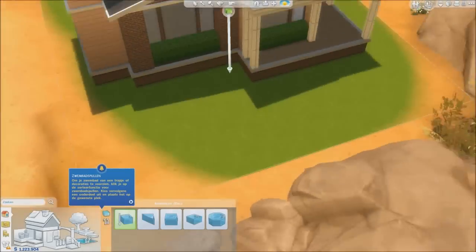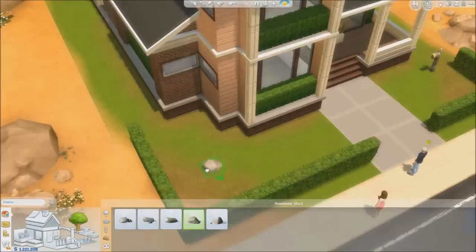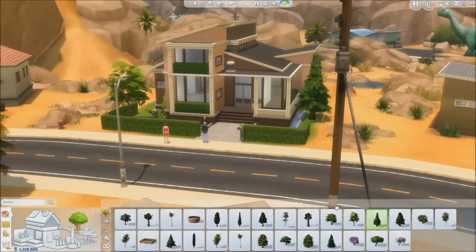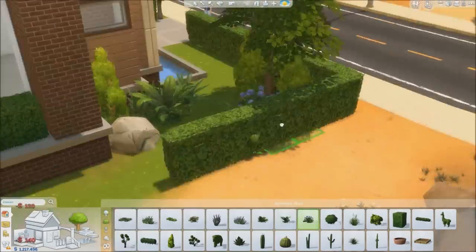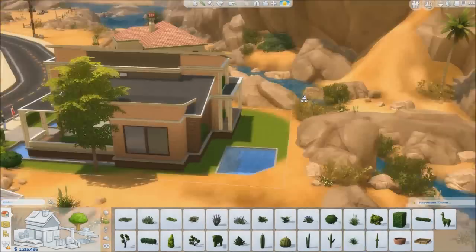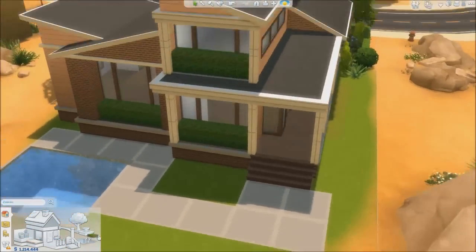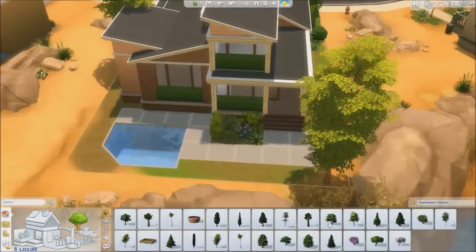Something I want to mention: I don't renovate the interior of any house, because it takes way too much time and I'm personally not very good at making interiors. So I decided it's better not to do that. This house is on the gallery and you can download it, but there's no interior — you can add that yourself. As you can see here, I've started on the landscaping, which is something I do. I added a new type of stone that I'd never used before but thought looked pretty cool.